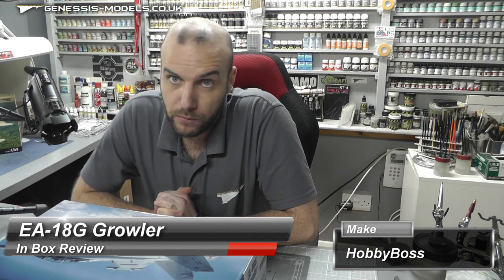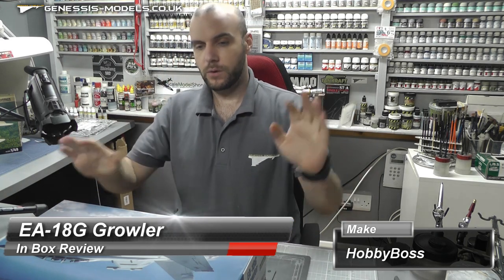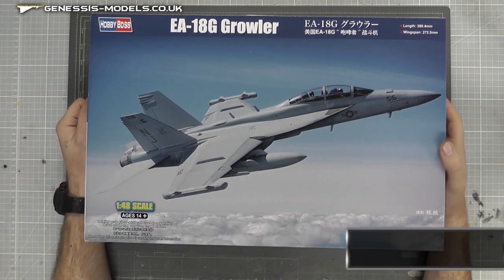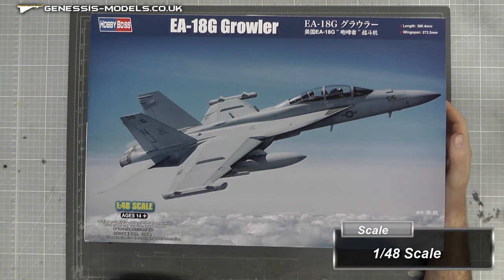Hello there, welcome to Genesis Models. My name is Bob Wardren and welcome to another in-box review video. What we have here is quite a nice big one — it is in 1:48 scale, it is by Hobby Boss, and it is the EA-18G Growler.